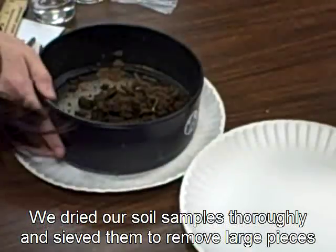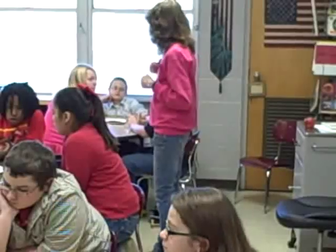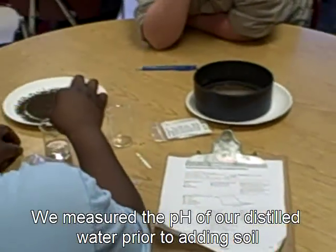Dump it all and gently tap it because the soil falls through. So if we're going to do the pH of our soil, do we need another pH of our water? Yeah. So if you'll take one strip, whoever's turning it, because we're going around the table — let everybody look.